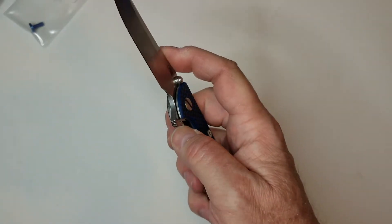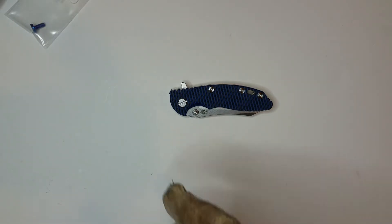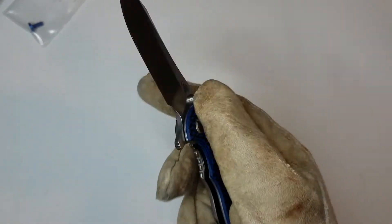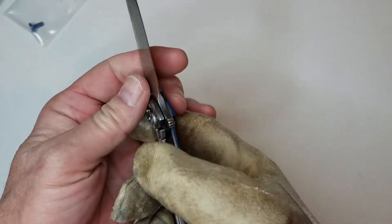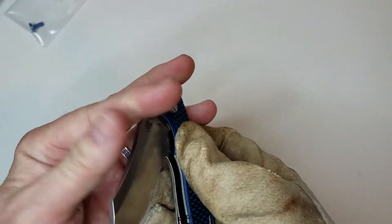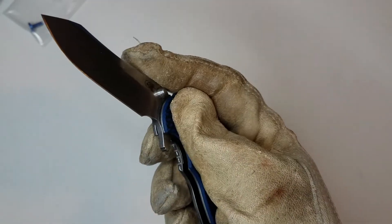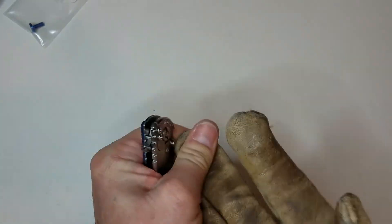As far as the cons go, Hinderer knives are supposed to be hard-use knives. I always think of hard-use knives with gloves, and with this one — being the thinner, smaller knife — forget about it, because your gloves are going to catch right on that flipper tab. You can deploy it but it's definitely not as good as the full-size 3.5-inch XM18. When I'm thinking of hard use and gloves, this does not pass the glove test.